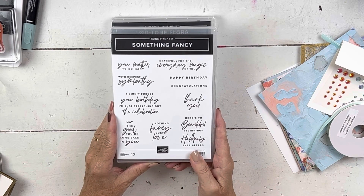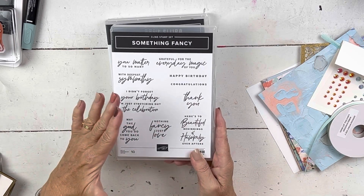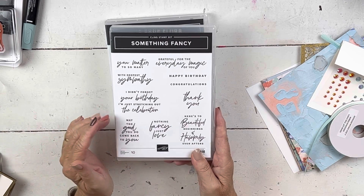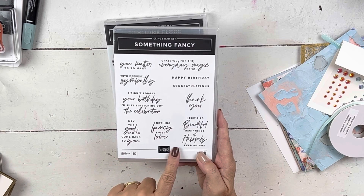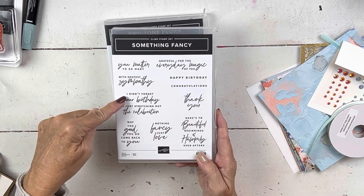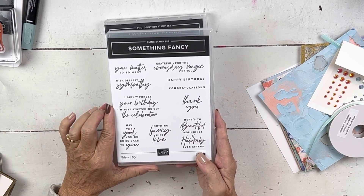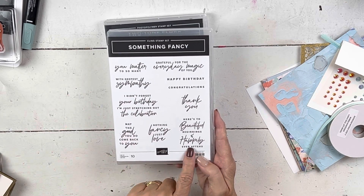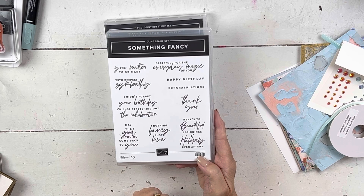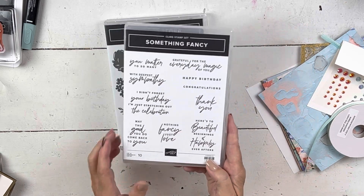This is called Something Fancy. I love the font — it's very on-trend and modern looking. I also like the sayings, like: 'I didn't forget your birthday, I'm just stretching out the celebration,' and 'grateful for the everyday magic of you,' and 'here's to beautiful beginnings and happily ever afters.' Some really fun sayings.